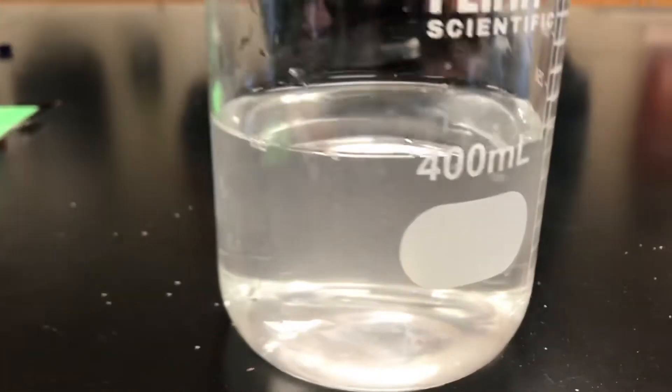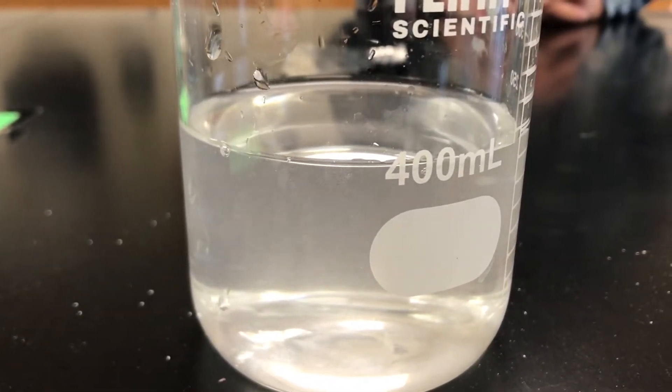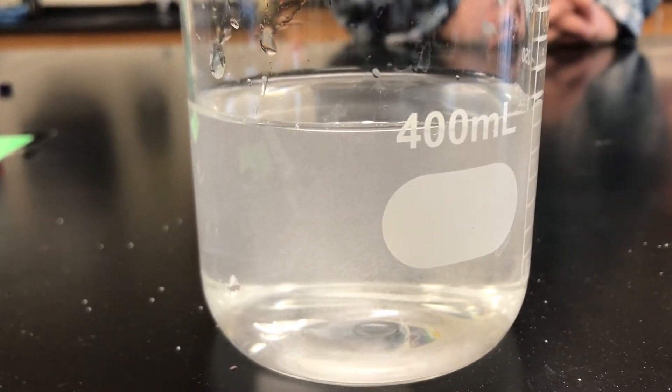All right, let's take an observation of the tap water. You can see there are dissolved gases that are starting to separate — a little bit of dissolved oxygen and air that's trapped in there.